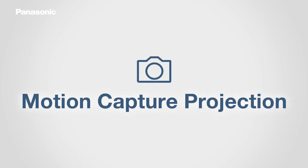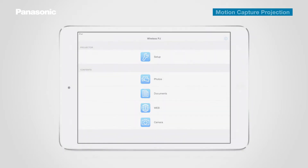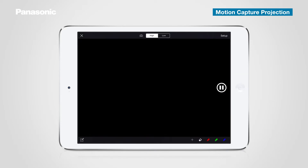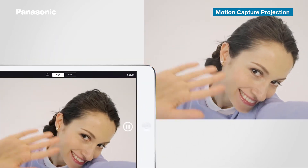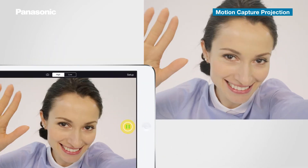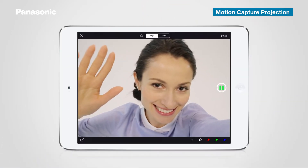Next, let's take a look at how to use motion capture projection. Tap the camera icon in the top menu. The video image captured by the camera will be projected on the screen. Press pause to project the image as a still image. To go back to the main menu, tap X.